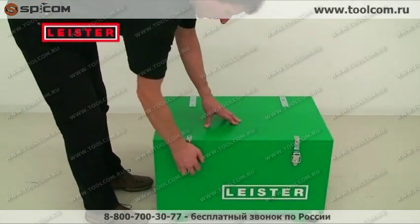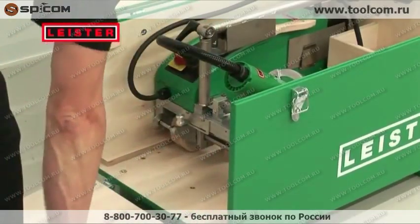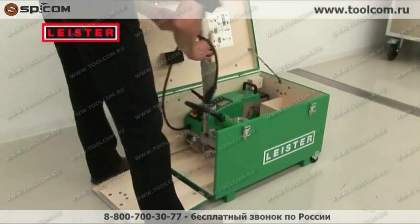Leister attaches great importance to ergonomics. The new equipment is supplied in a sturdy and practical transport case. Therefore, you never have to lift the equipment, minimizing back strain.